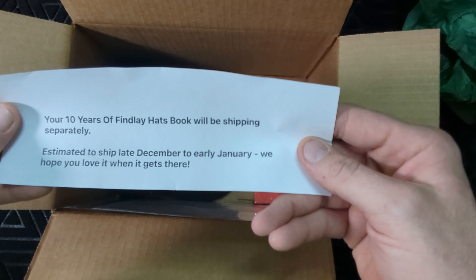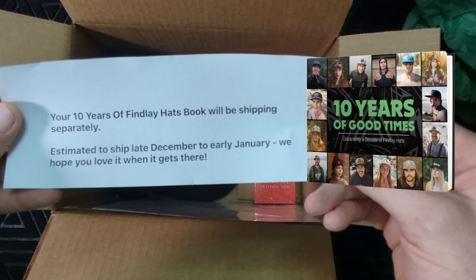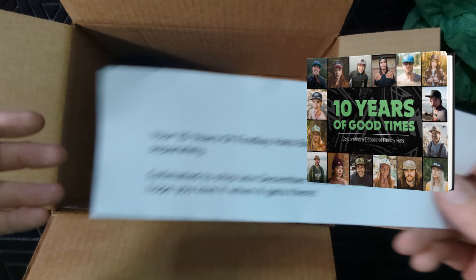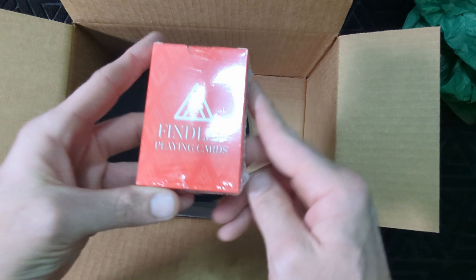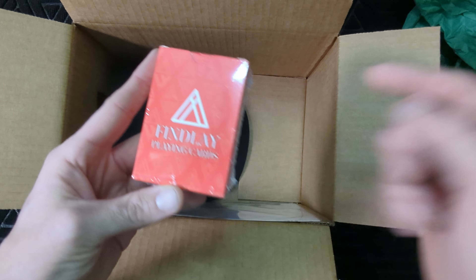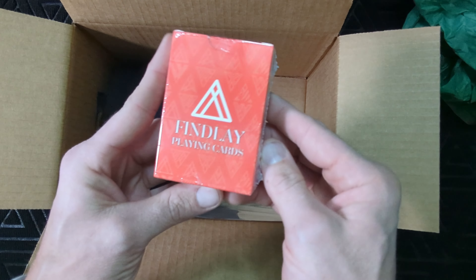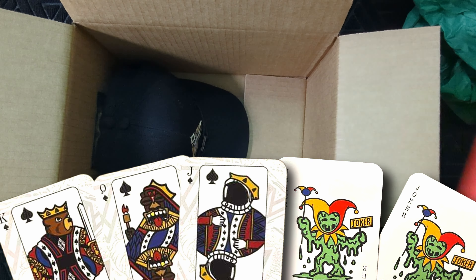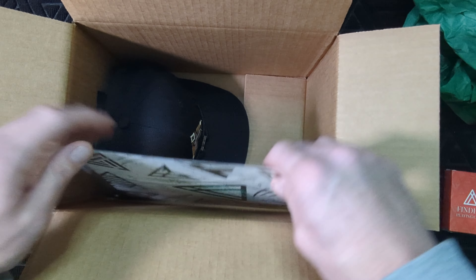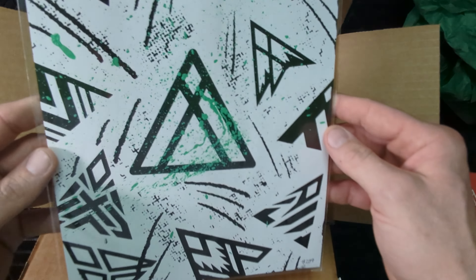We got a note telling us that our 10 Years of Finley hat will be shipped separately, which is expected — that was announced earlier, so I can't wait to see what that looks like. We also got these Finley playing cards. I'm not sure if I'm going to open these up yet, but I'll find a picture on the group and post that here in the video.